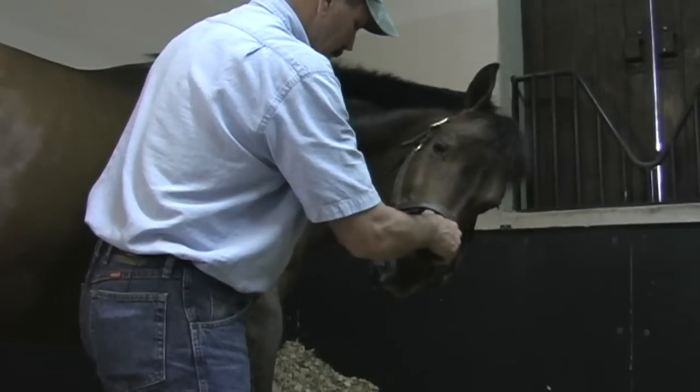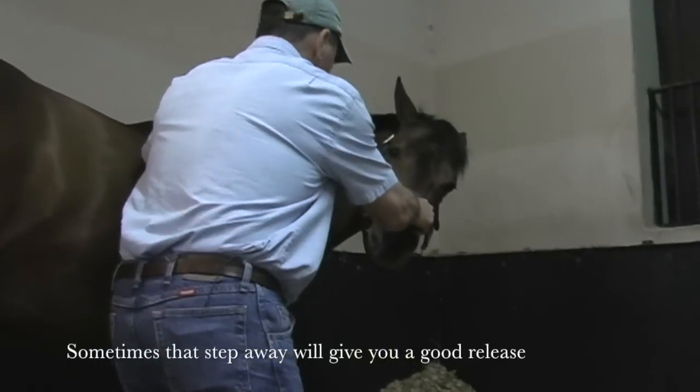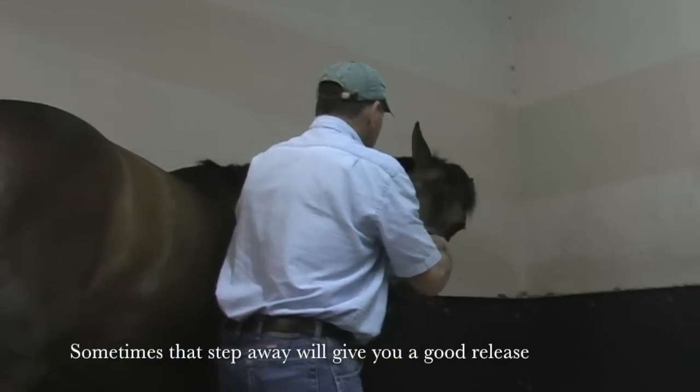Shift his weight over as I'm doing this. Sometimes that step, when you get down towards the lower neck, that step away is going to get you a nice release.